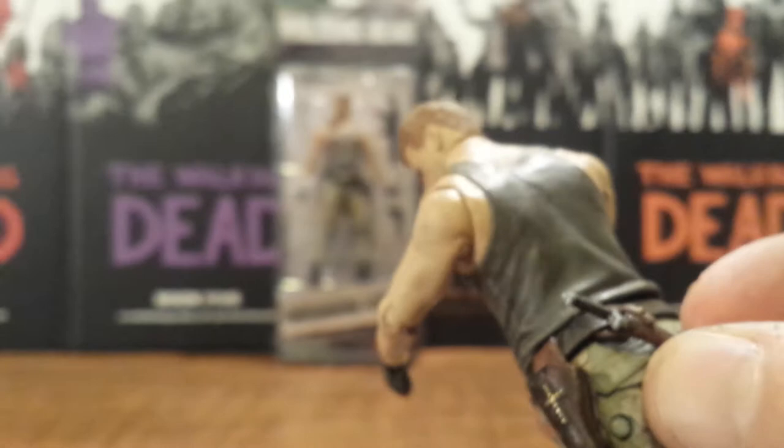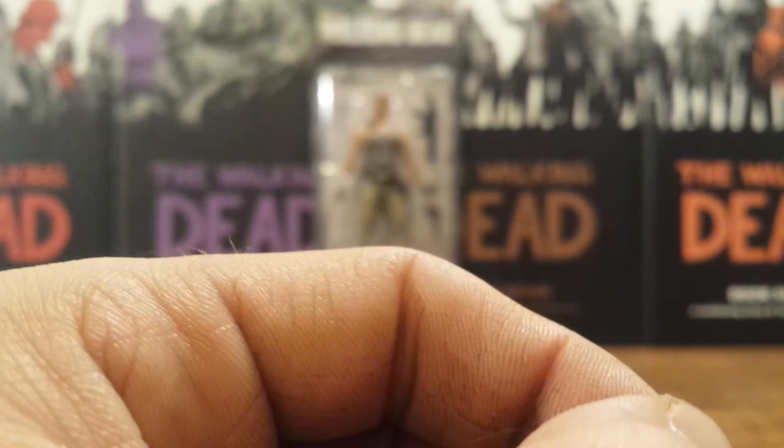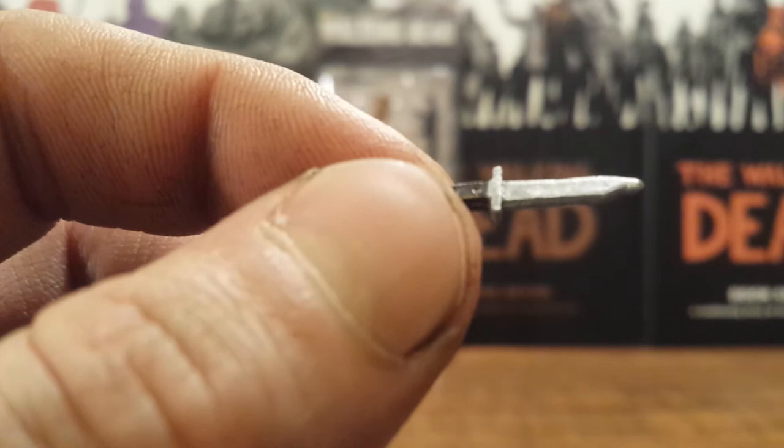It is actually stuck in there pretty good. Be careful when you put that in — mine definitely got a little stuck there. And of course it's just got the silver blade with a brown handle and little silver notches in it. So a neat little combat knife.